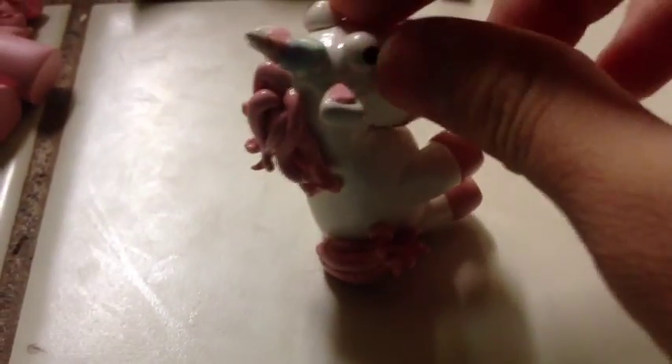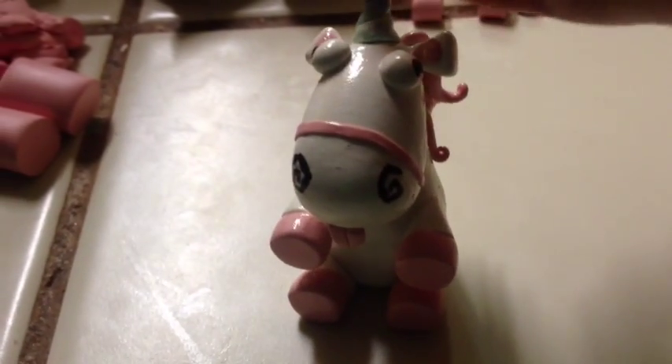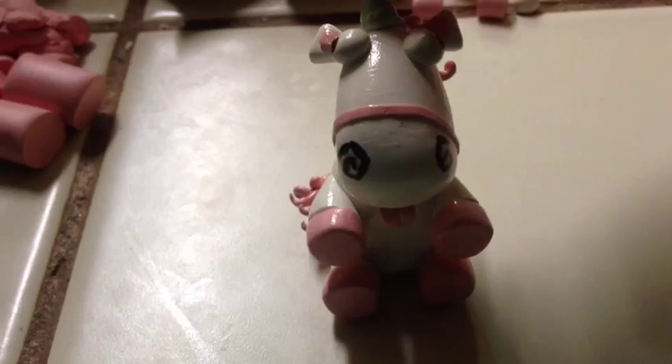Hey guys, it's CheekyCatLover98, and I'm going to be doing a tutorial on how to make this little unicorn from Despicable Me out of polymer clay.